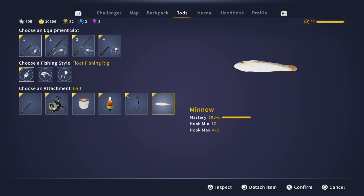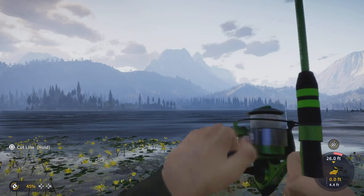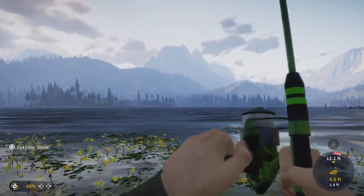A size 5 hook will only catch you gold and diamond, I believe. So if you are going for a trophy bass here, you'll want to use a size 5 hook.